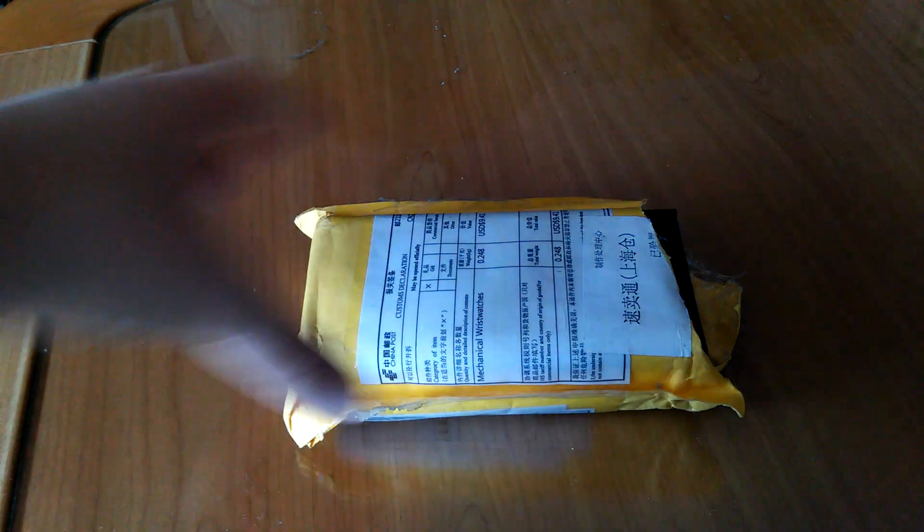Hello YouTube watch community. This is a live unboxing of the Wise Submariner homage, so let's see what we got here.